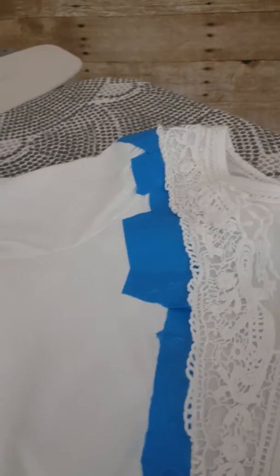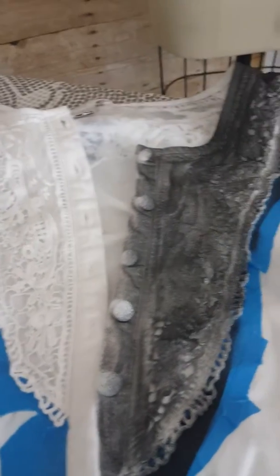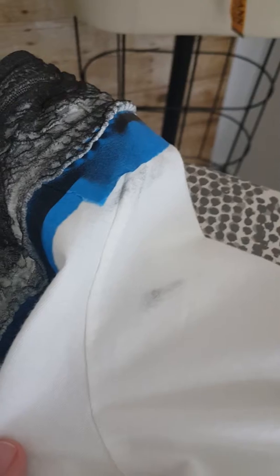So you really want to follow the instructions exactly. They're very short instructions, so it's not rocket science. Take your time. Make sure you double check, unlike myself, that you covered up everything that you didn't want to be painted. As you can see, I've got some black here and some on the shoulder.